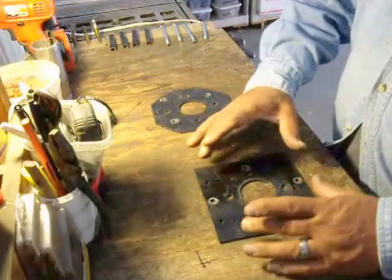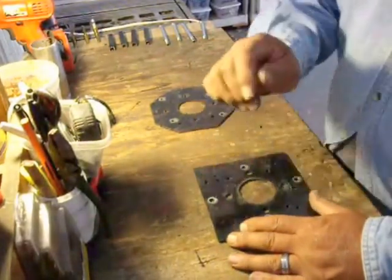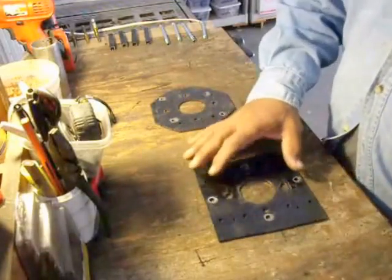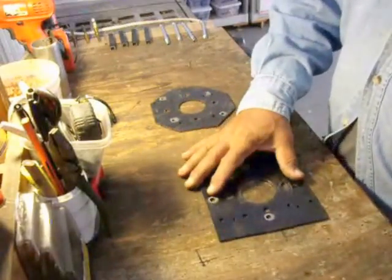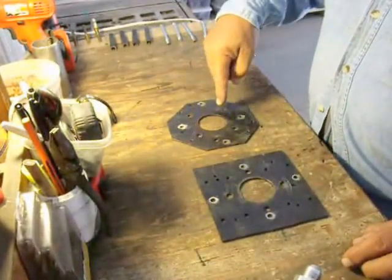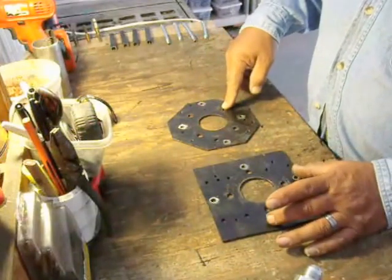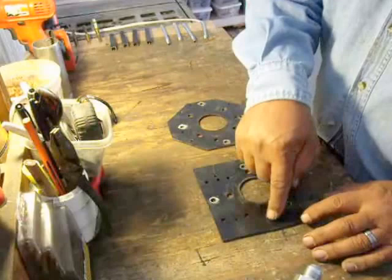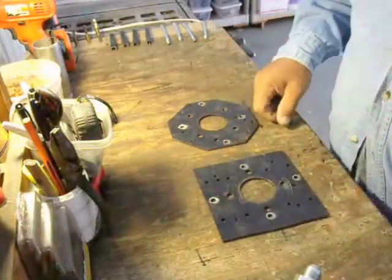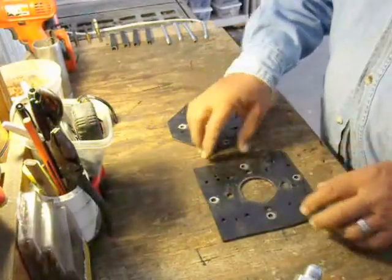Take your cardboard pattern, put it on the other one. Align the hole and trace it around. Then you have your pattern for your base on your motor. You got a mark down there, go ahead and drill them out. Okay, and you got the holes for the motor marked — you drill them out.